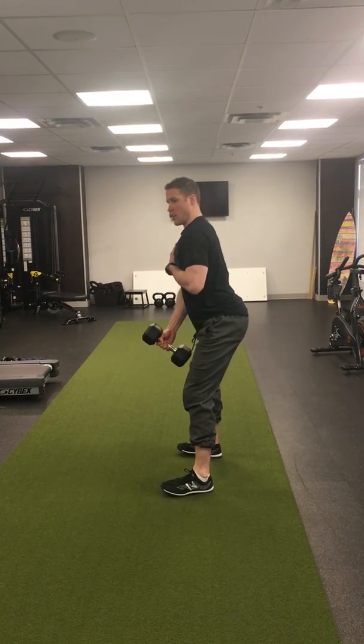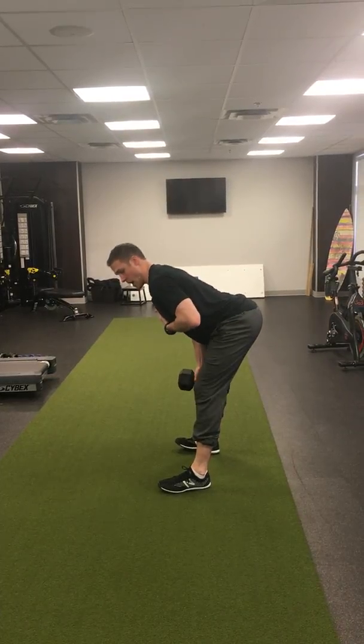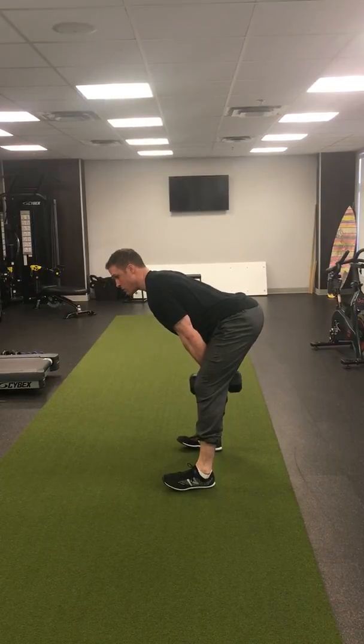Kick the butt back, your chest stays up but it starts to head down to point towards the ground, and this dumbbell comes behind you.